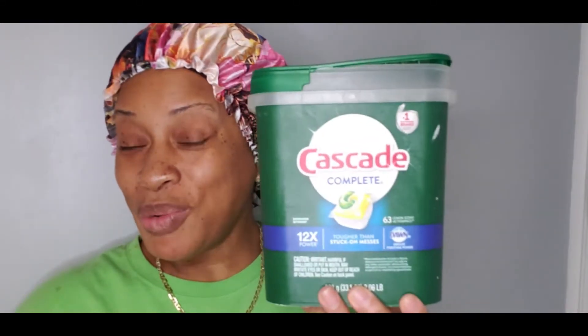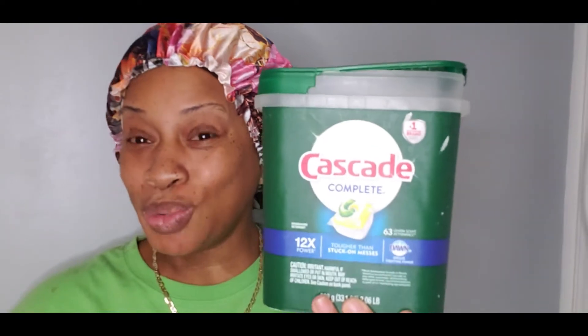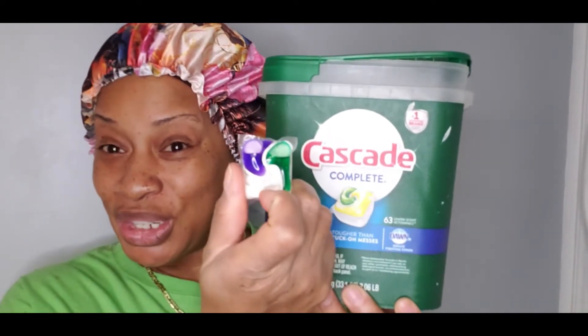Hey guys, this is Top It Off with Ms. R, and I'm Ms. R. Stick around if you want to find out what I do with this dishwashing detergent tube.